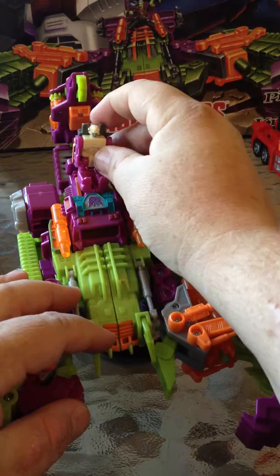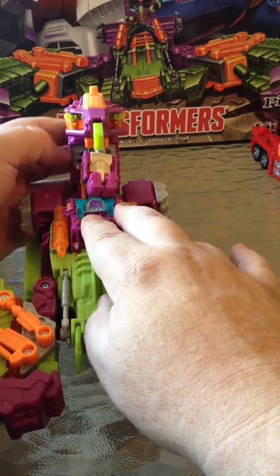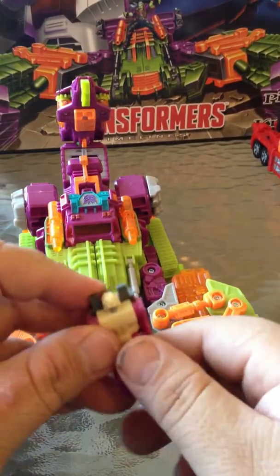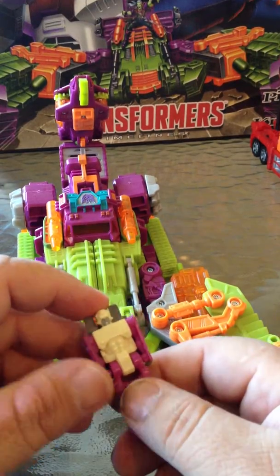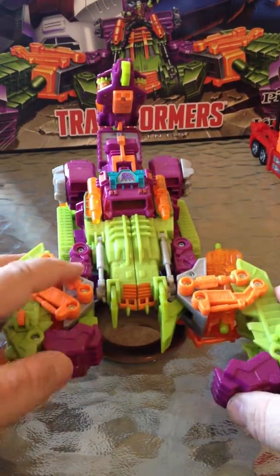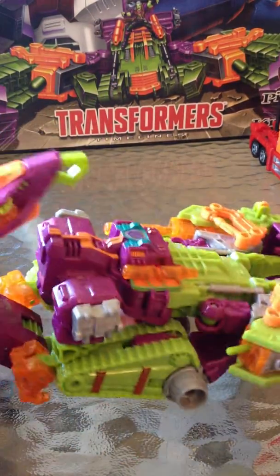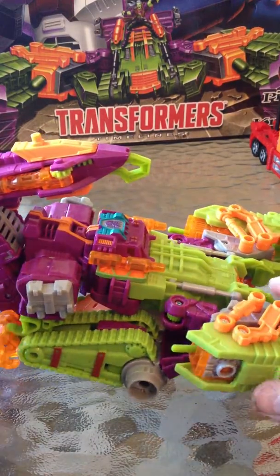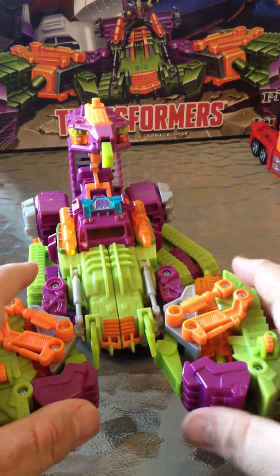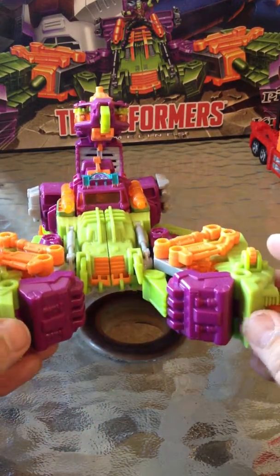I mean you can sit him up there but he's going to fall over every time it rattles or you move or anything. So that's why I stuck him in his claw so I didn't lose him. And there you have him in his tank mode. This one is a triple changer so this video is going to be a little bit longer, but I'll go through it as fast as I can. Like I said, you've got his tank mode here.